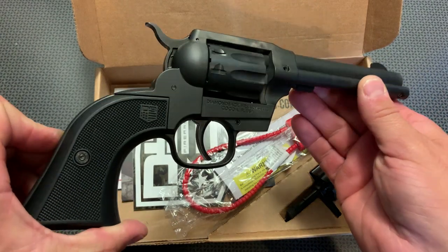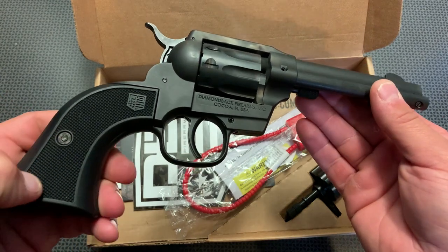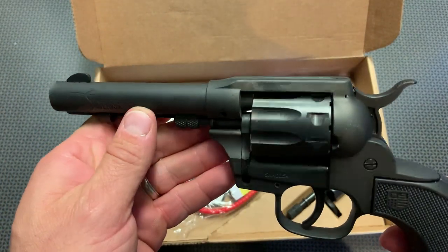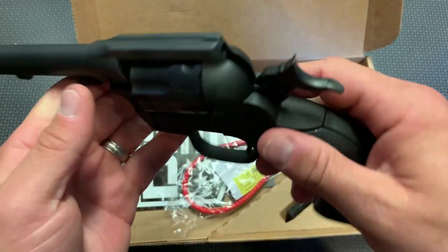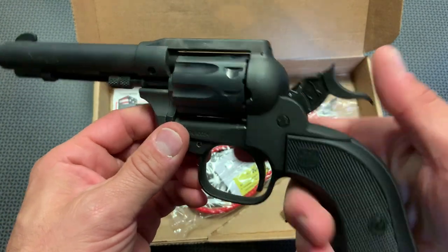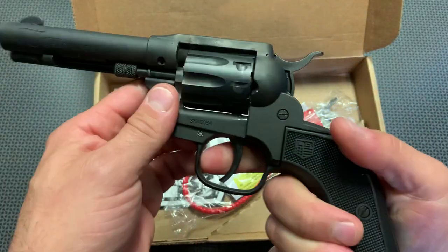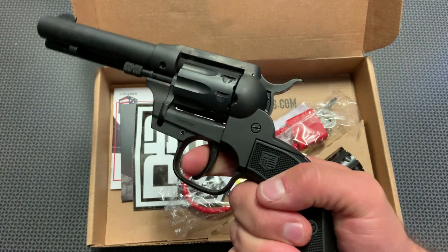For somebody who just wants to grab one .22 long rifle revolver, this is pretty slick. It's got some textured nylon grips — very comfortable, they blend in with the gun itself. It's got a matte finish that looks really nice. It's got some notching on the hammer itself so you can easily cock that into single action mode. I'll show clear one more time before I go ahead and pull that trigger. The double action trigger on this is actually reasonably heavy and solid.